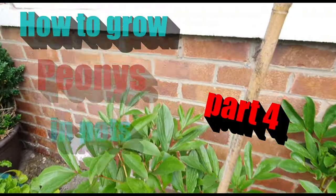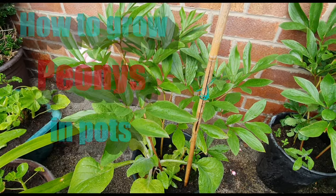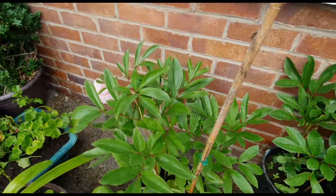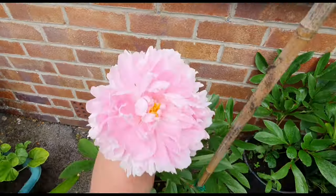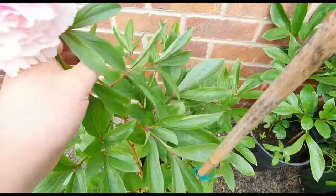Welcome back ladies and gentlemen. Today I'm going to be showing you the final part of my growing peony and pups videos — this is number four I think. And as you can see, a beautiful flower on there. Absolutely gorgeous, and it smells divine.